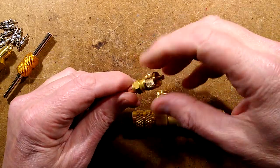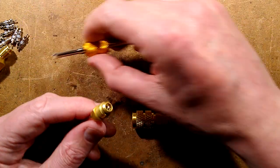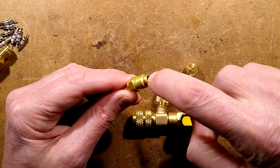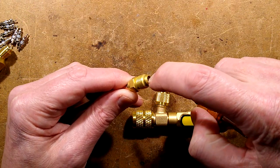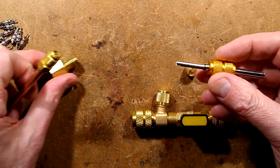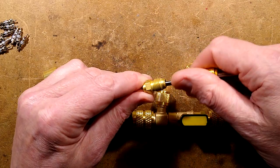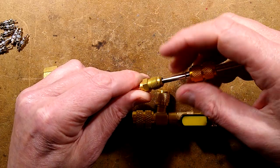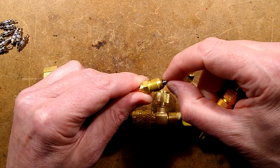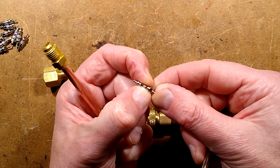For those of you not familiar with Schrader valves, it's what you'll find in your car tyre — a valve with a little valve core in it. This kit actually came with an adapter for different sizes and also a manual removal tool. If you didn't have a pressurised system, you could just remove the core like this: it simply screws in and has a little plunger that pushes down and opens the valve at the back.